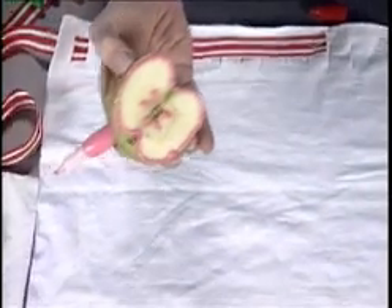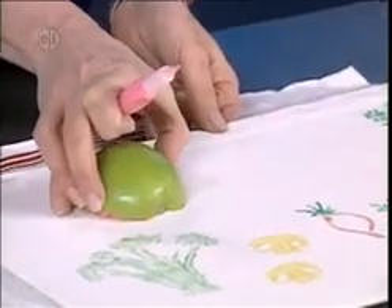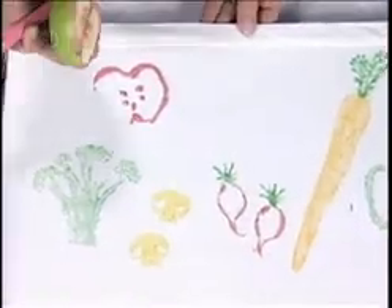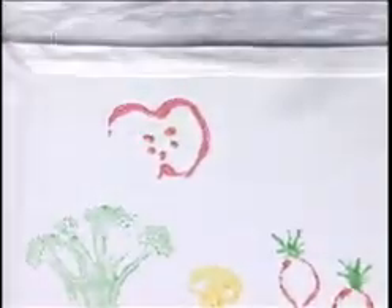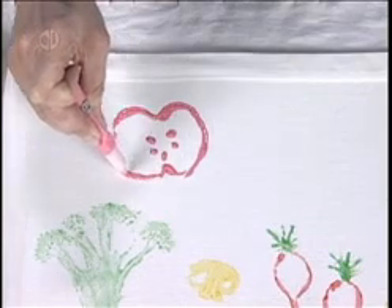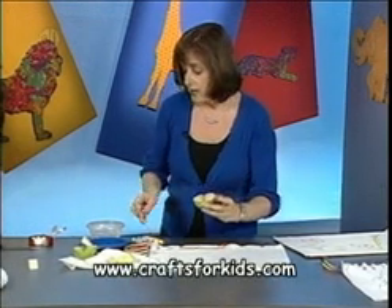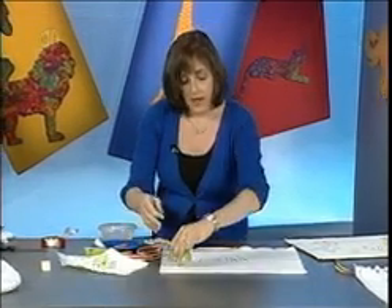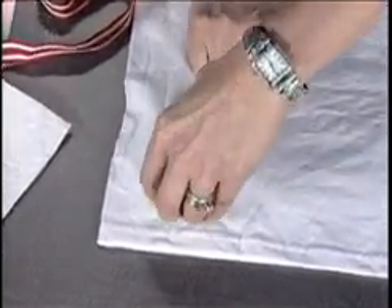Let's turn our apple down and do a practice one — I've got a practice board here. Stamp it down, then lift it straight up. I missed a little bit of the design there, so rather than stamp down again and possibly make a mistake, I'm going to fill that in with my pen. Now that I know I've got good placement, I know that one side got a little not quite enough paint. Let's stamp down and do along the border of the apron. Press that down and lift straight up.